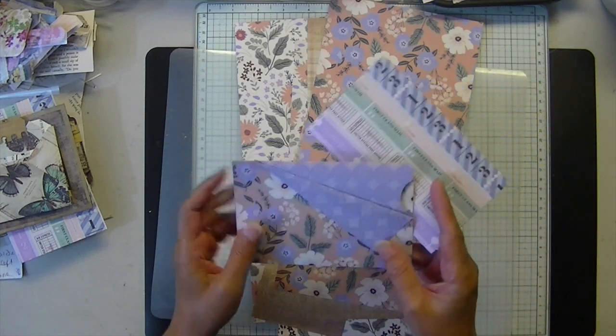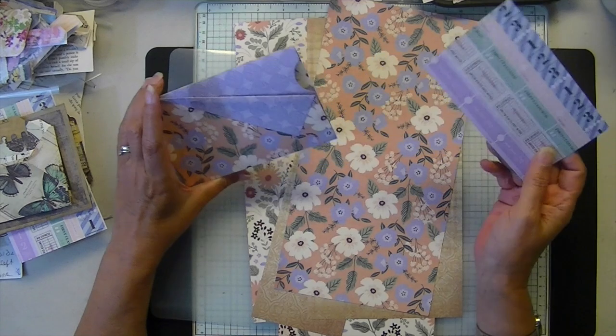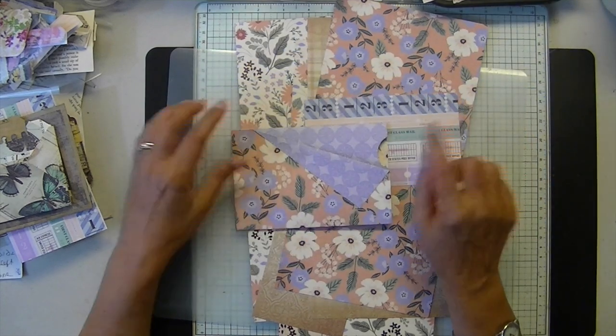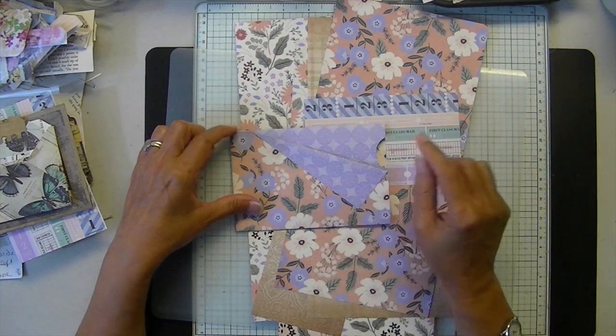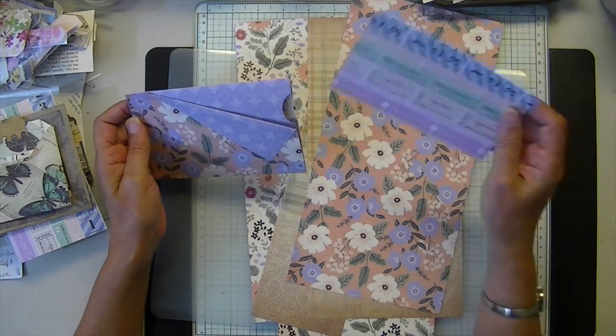I have to differentiate the product list offerings as much as I can, otherwise no one will ever go to Shopify. I don't know why, but that's just the way it is. So today we're going to make this double pocket insert from Septeria.